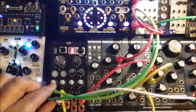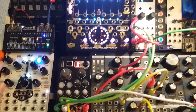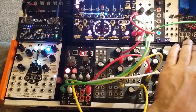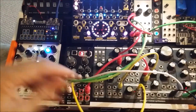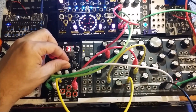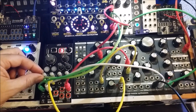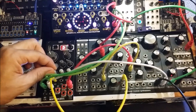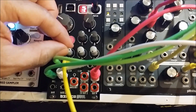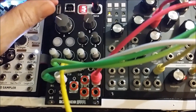One of the internal patches is called the Harmonic — it's like a glitch sound, and that's patch number three. Before we start loading patches from the internet on the Rebel Technology website, let's just see what the actual unit has to offer. I like the harmonics that come out of it — I can do a lot with this.